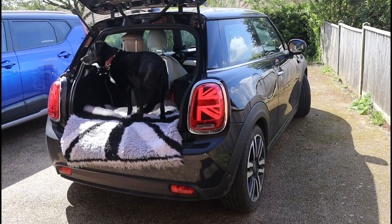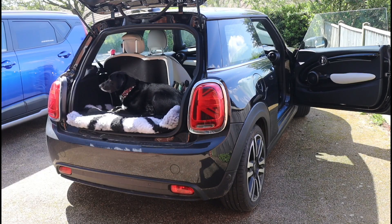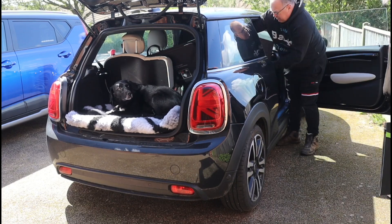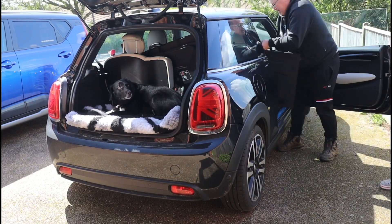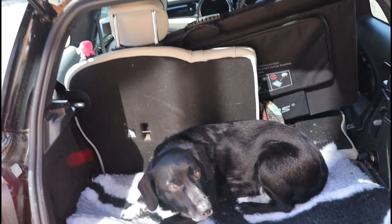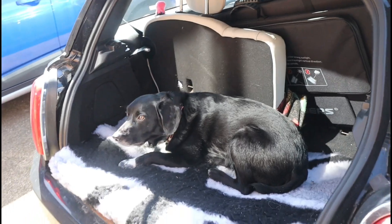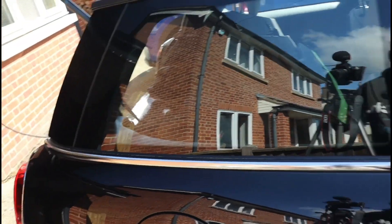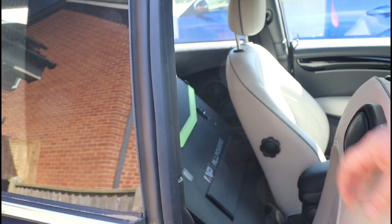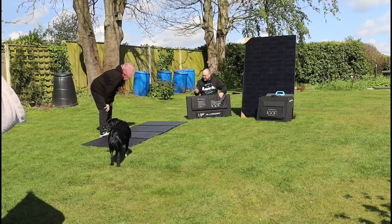I'm going to test how many portable solar panels I can get in my Mini - Cracker's going to help by sitting in the boot while I put the portable panels on the back seats. The bigger AllPowers 400-watt panel goes in first - no problem at all. The Bluetti - yep, no problem. AllPowers 200-watt and another 200-watt panel - plenty of room. All in the back seats of a Mini Electric, with plenty of space for Cracker in the boot too. So if you can get four portable panels comfortably in a Mini, you should be able to fit them in pretty much any car.